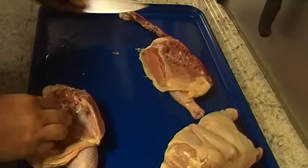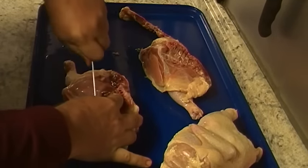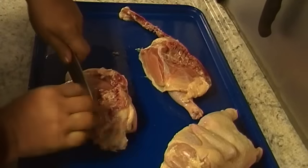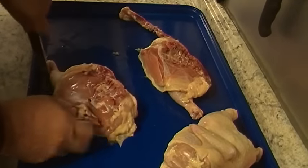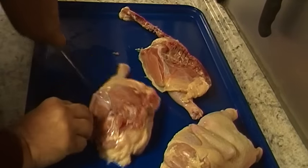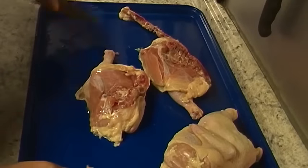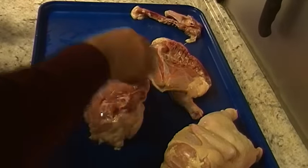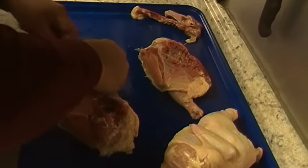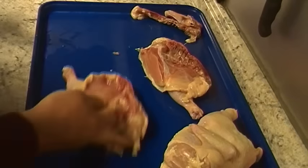Don't worry about the wishbone up here at the top — you can take that out if you want, sometimes I do depending on my mood. I try to leave as little meat as I can on the keel bone. The reason I take out the backbone and the keel bone is so the chicken will cook more uniformly. If there's any big fat on the back end, I trim that off.